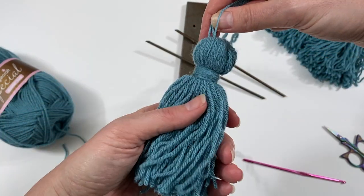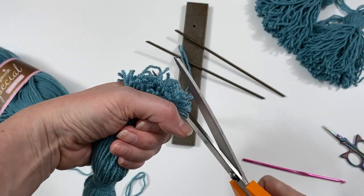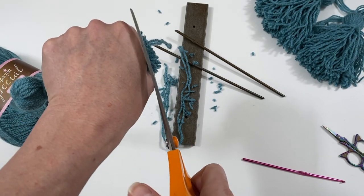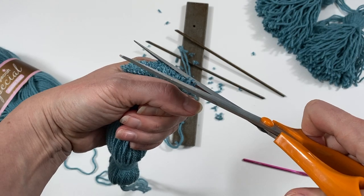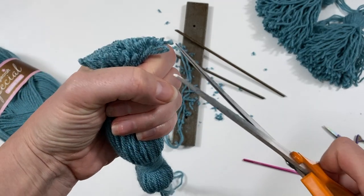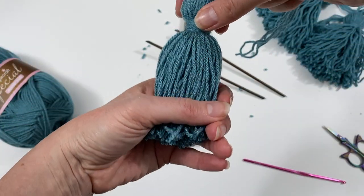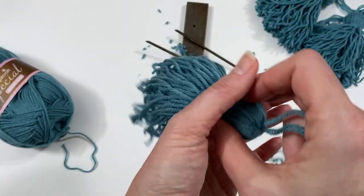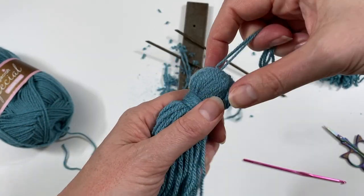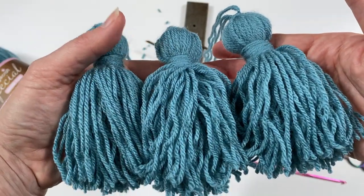Now look at the other end and cut the bottom strands straight with the big scissors to neaten them up. I love doing this part! Trim off any big uneven ends — that's more than enough to make it look tidy. And there we go — I've now got three tassels ready to attach to my shawl.